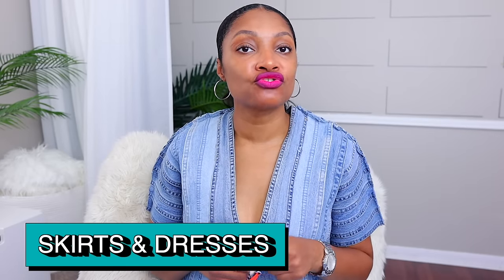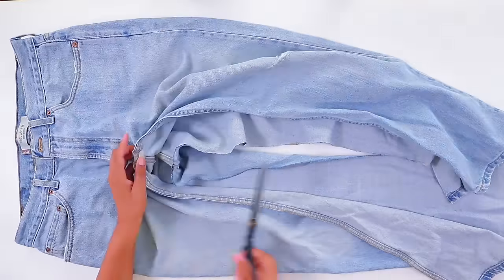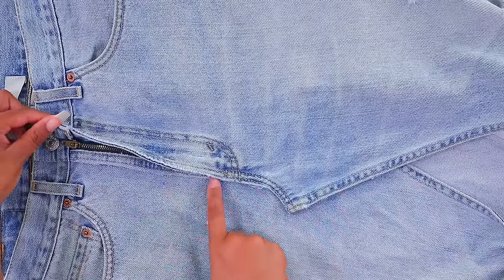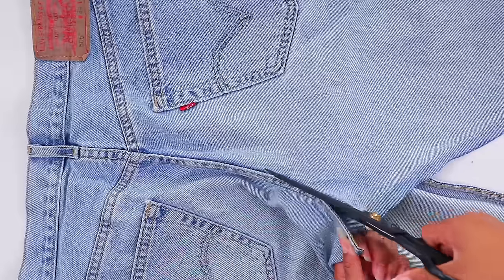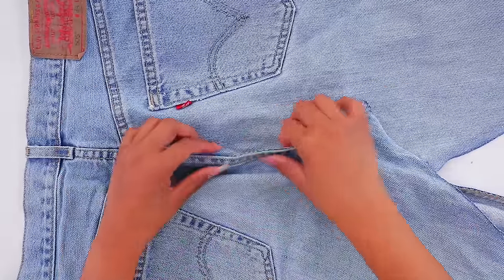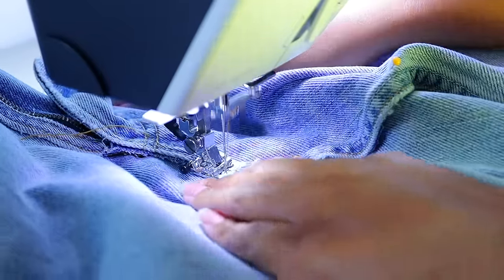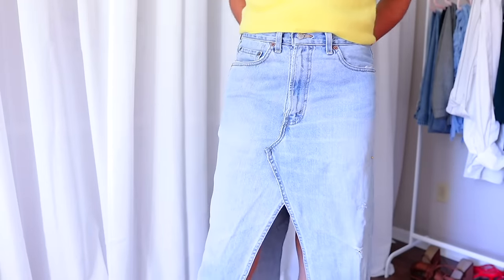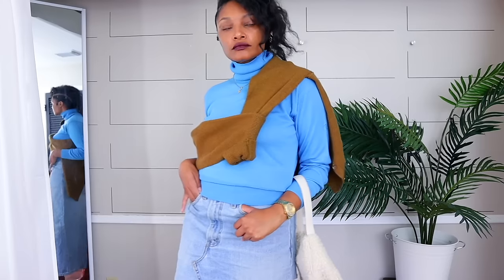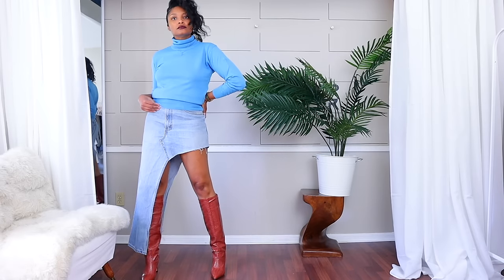Next we have a few skirts and dresses made out of old jeans. The first was inspired by something expensive where I thought, 'I can make that.' I already knew how to turn jeans into a skirt, and I showed how you can add panels in the front and back for a long skirt. But I wanted something with a little va-va-voom, so I made it into a skirt and cut one leg off.